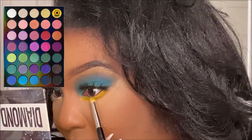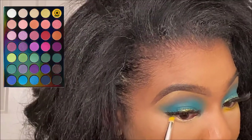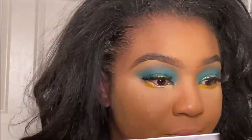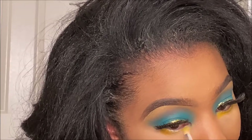I went ahead and applied my foundation off camera, as you can see I'm already in a full face, because I wanted the eyes to be the focus of this look. I didn't want to make this video too long — I want the eyes to literally be the star of it.